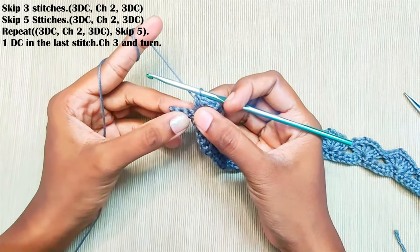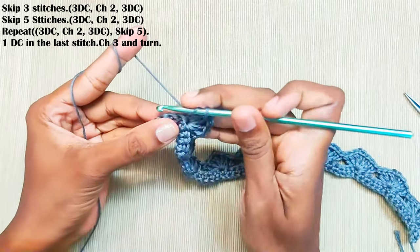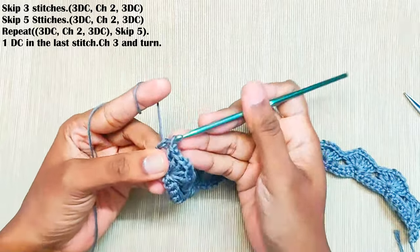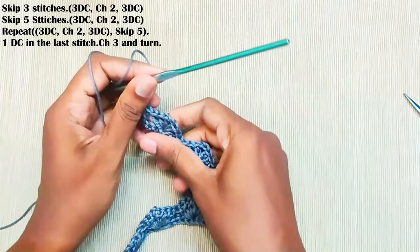At the end, you will have three stitches left. Make one double crochet in the last stitch, that is the third stitch. Chain three and turn your work.